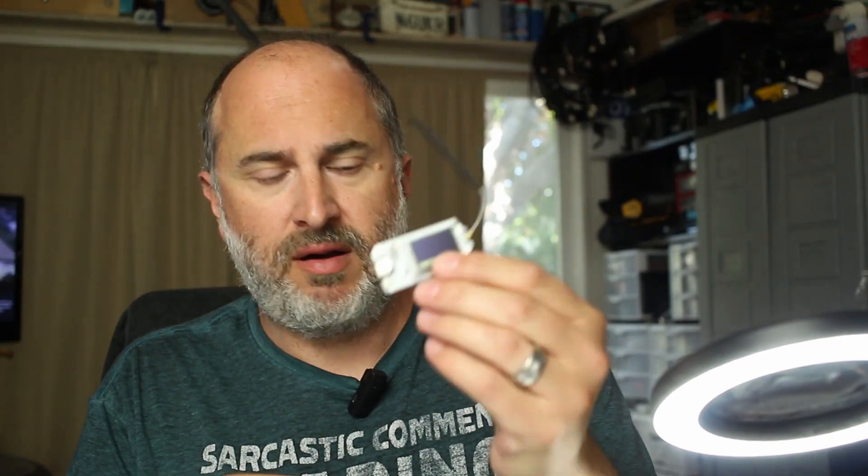Today I'm messing with one of these Meshtastic devices. If you're here today, you probably already know what this is. This is one from Heltec, just with the plastic case on it — it's the same unit right here.